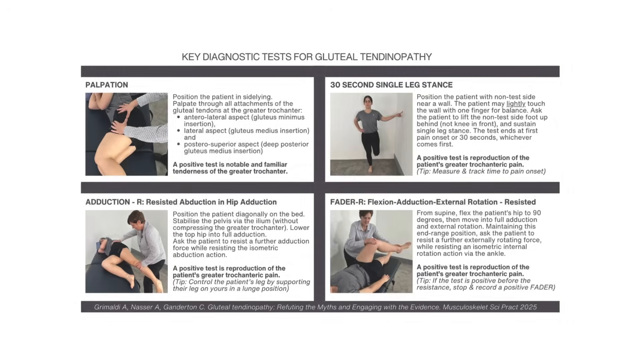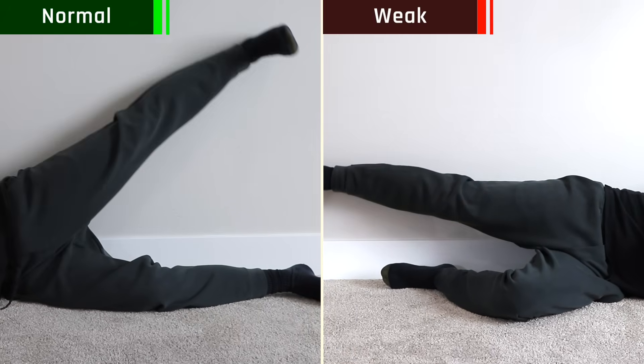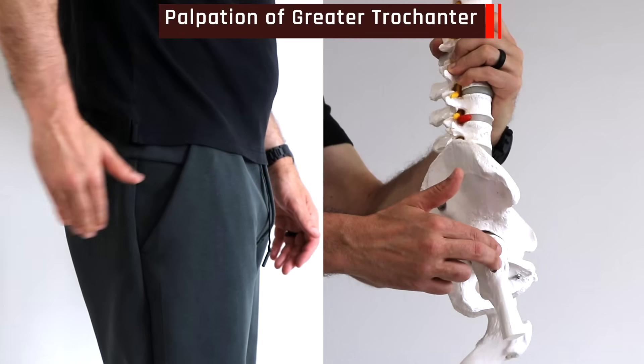With this condition you have normal hip range of motion. There are four tests, and if all four are positive there's a 99% chance you have this condition. First: single leg stance for 30 seconds — does it reproduce pain or cause weakness in that hip? Second: testing the hip abductor muscles — lay on your side and raise the good leg up 10 times, then compare to the painful side; if it's much harder, that's positive. Third: the FADER test, an orthopedic test that puts tension on the tendon — if it reproduces your lateral hip pain, it's positive. Fourth: palpation or pressing on that greater trochanter — if it's tender, that's positive.